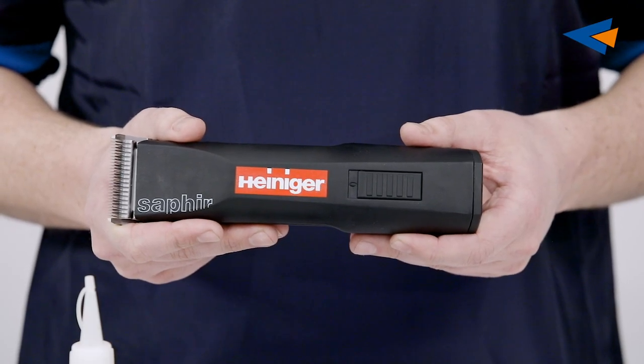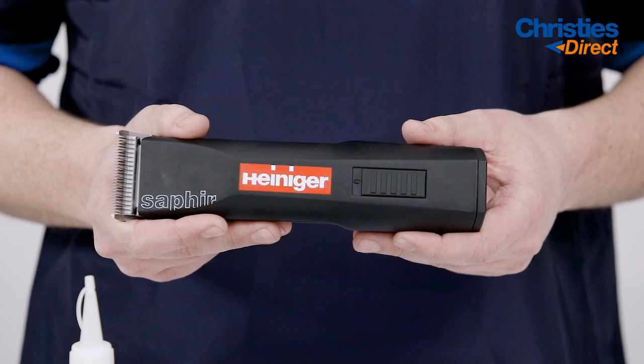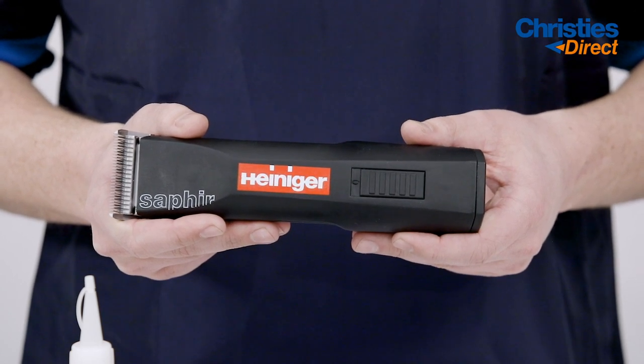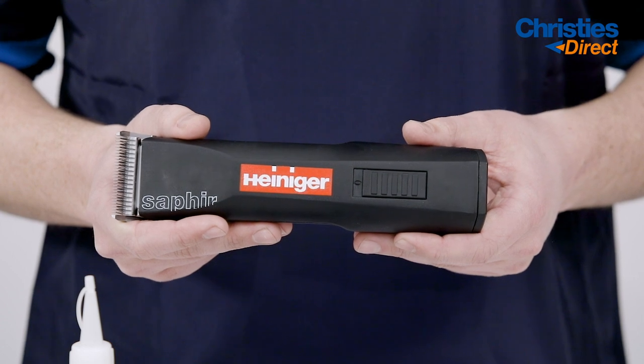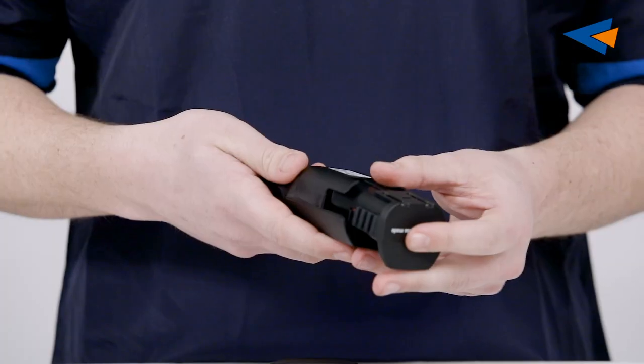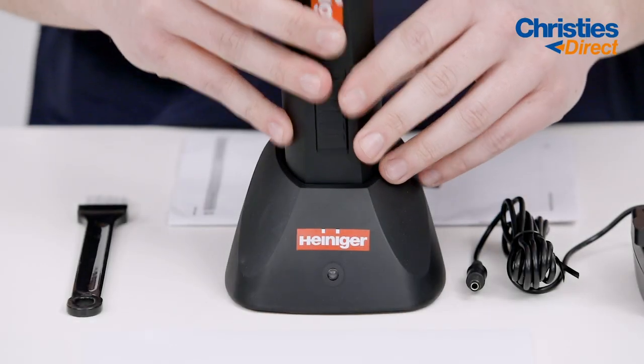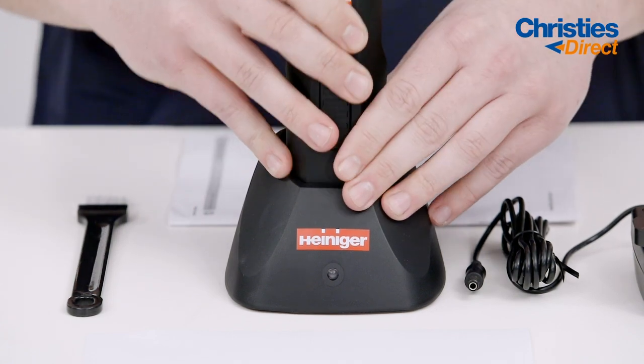This basic version of the Sapphire is particularly suitable for beginners on a limited budget. Nevertheless, the Clipper provides customers with the usual Heinegger quality as well as maximum performance. The latest lithium-ion battery technology provides power for cordless clipping for up to two hours, and the battery can be fully charged within one hour.